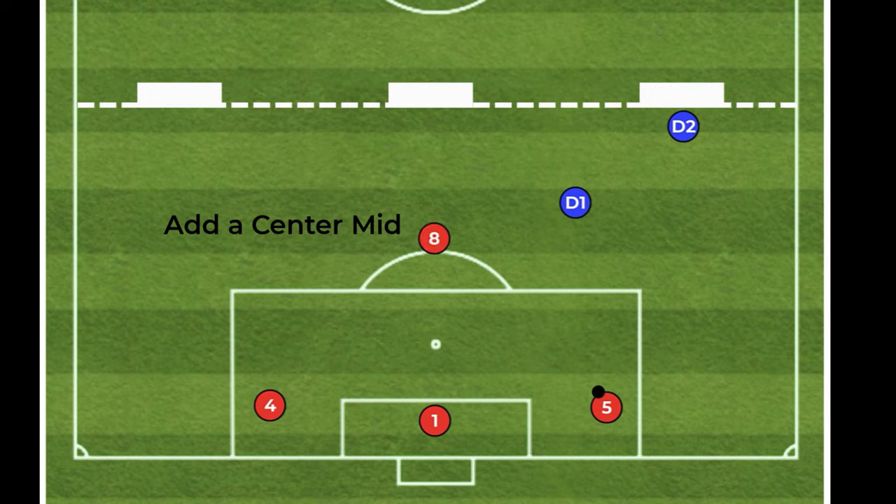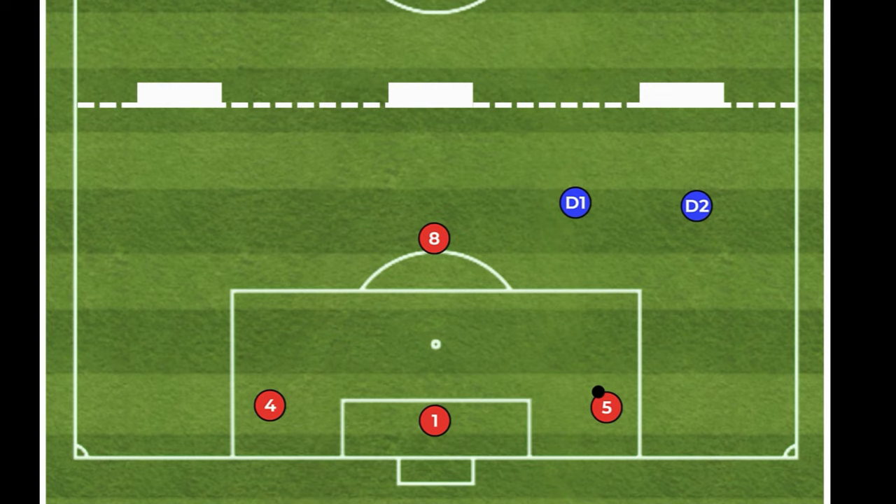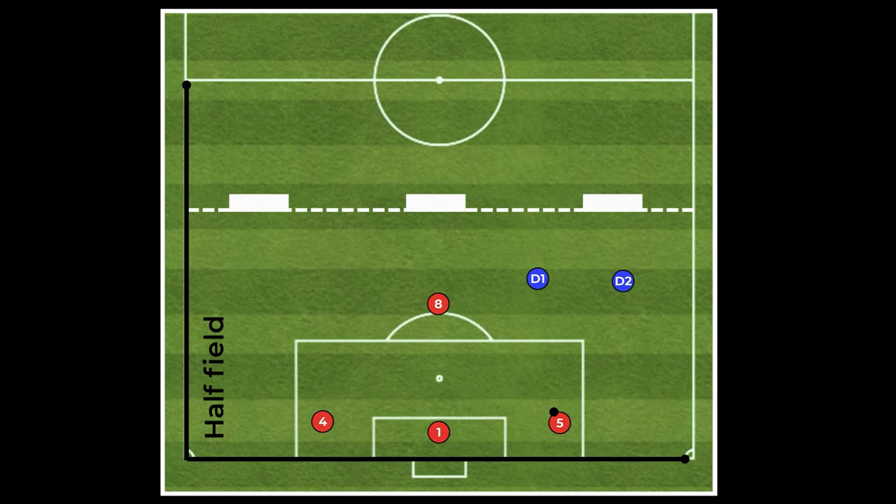Phase 3 is adding the center midfielder to make it a 4v2, with the defending team no longer using the gatekeeper and now using two defenders on the field. Players will again need to be smart with the ball and the support play in order to create opportunity to score in the middle goals. Like with any of these activities, if the blue team steals the ball they can play to goal as they would in the real game.